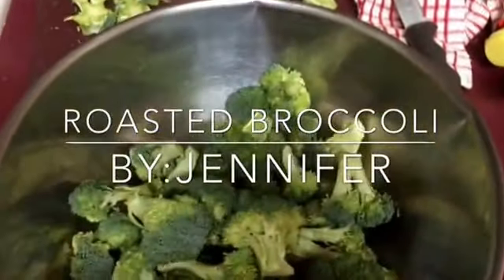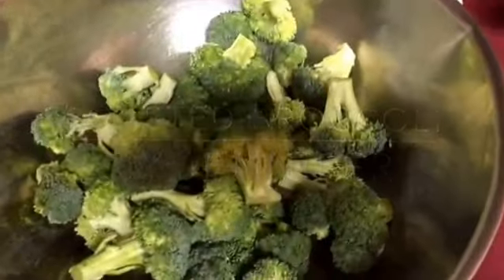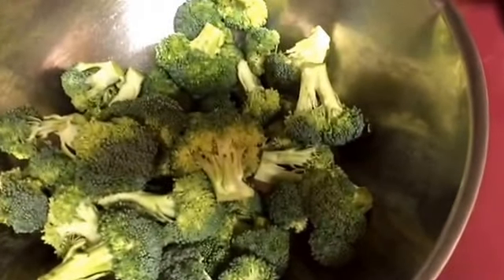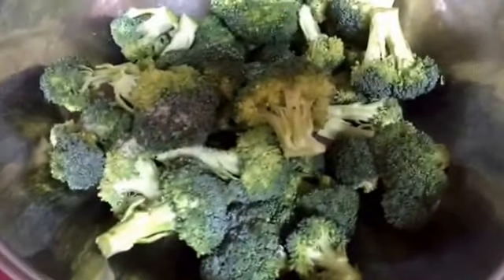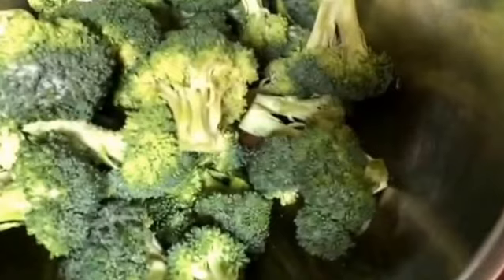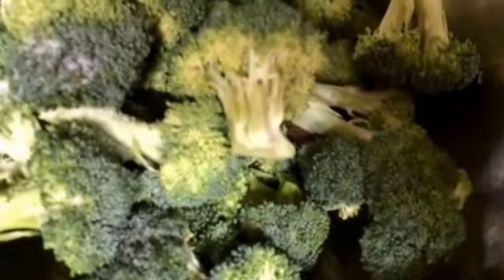It's been a while since I did a video, so I figured I would show y'all something — how I roast my stuff. I may just be doing salt because I think I grabbed the wrong thing. I know I always make things more difficult, but this is gonna be salt and it'll still be fine. I toss it, and this is what I do.